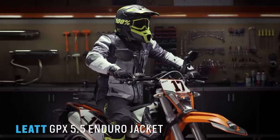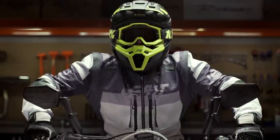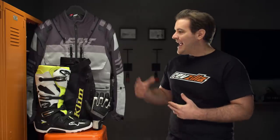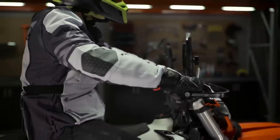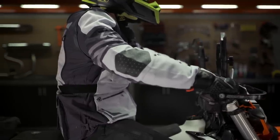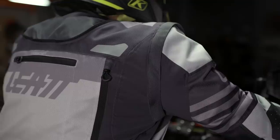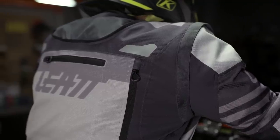Moving right along to the jacket: this is going to be the Leatt GPX 5.5 Enduro jacket. No armor is included — it's really just an abrasion-resistant shell that you can wear over your existing body armor. It's a bit weather resistant, so not fully waterproof, but in a light shower it will help keep you dry. There's a lot of stretch baked in so it won't restrict your movement, and it integrates perfectly with a neck brace if you choose. I've used Leatt for my armor choice for about two years — their knee braces and body armor have kept me safe, and this jacket adds that extra level of protection when splitting between street and off-road.